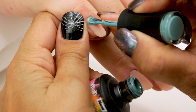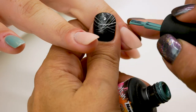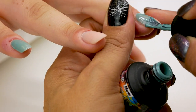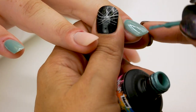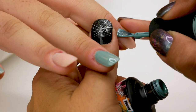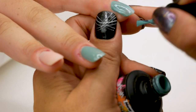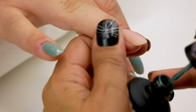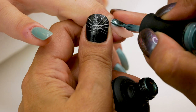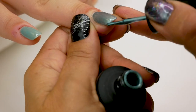First I'm going to apply Lagoon Fall on the pinky, on the middle and the index finger. I'm going to apply the Cat Eyes Gel Polish Ethereals on the ring finger and the thumb.